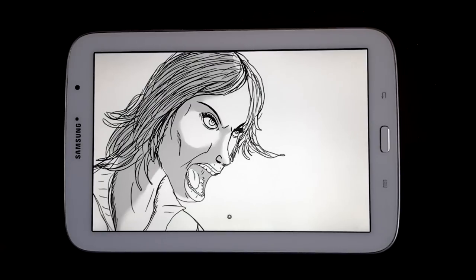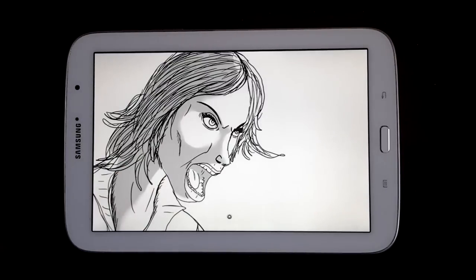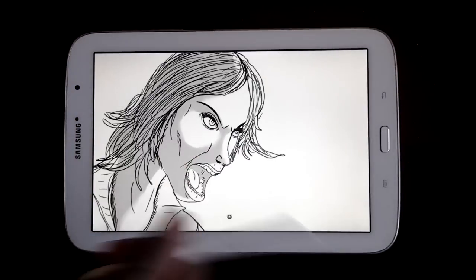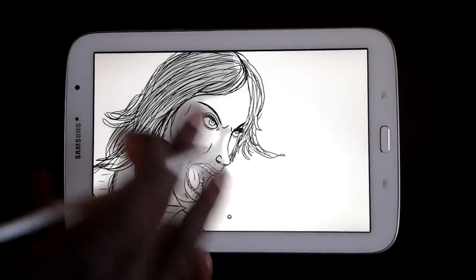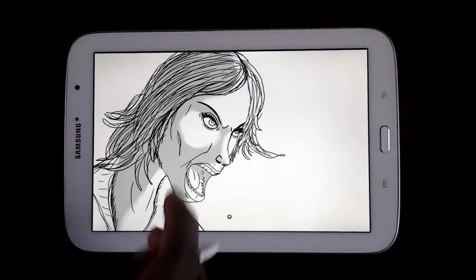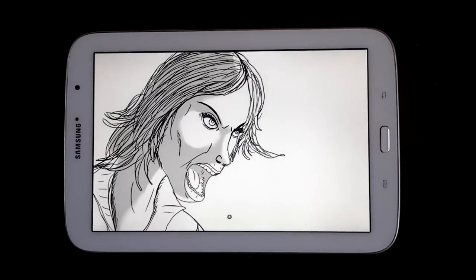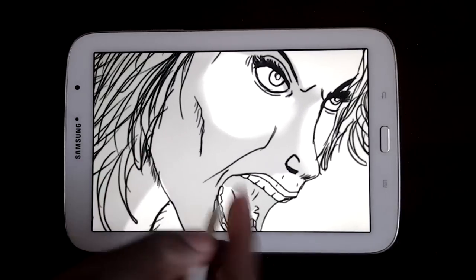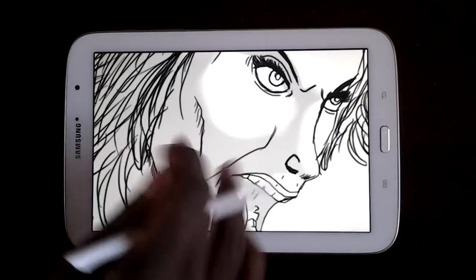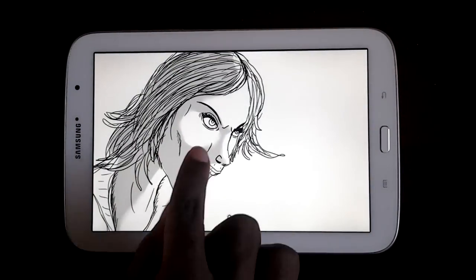I forgot to take a screenshot before I added the shadow layer, but I started off with just the sketch using the regular pencil — I just sketched her out. Then as you can see I started to add the shadowing, all in right here, using gray and white. These are all screenshots; I'm not in Sketchbook Pro right now.